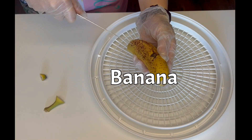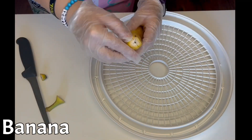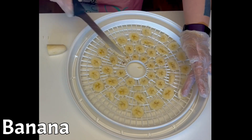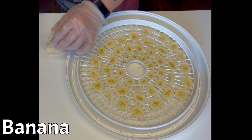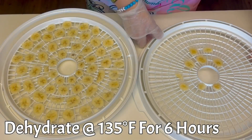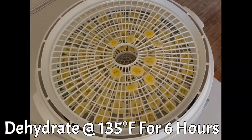Before we can dehydrate this banana, we have to remove it from its skin and slice the banana paper thin. The thinner you slice your banana slices, the crispier your banana chips will turn out. Dehydrate your banana slices at 135 degrees Fahrenheit for six hours.